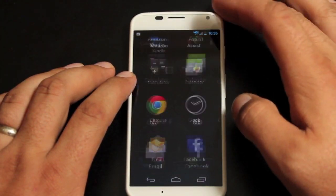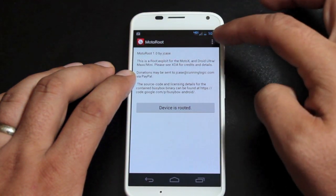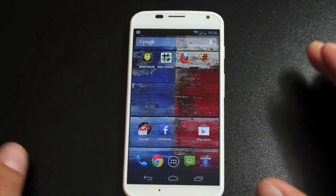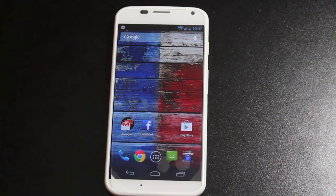If you wanted to unroot, you would go into the application and select the unroot option. If you uninstall the application it will disable root. Otherwise this root is completely permanent and it will stick through any reboots. Now that your Moto X is rooted, be sure not to accept any over-the-air updates from Verizon or AT&T, because those will surely have patches to this root method which will unroot your device.